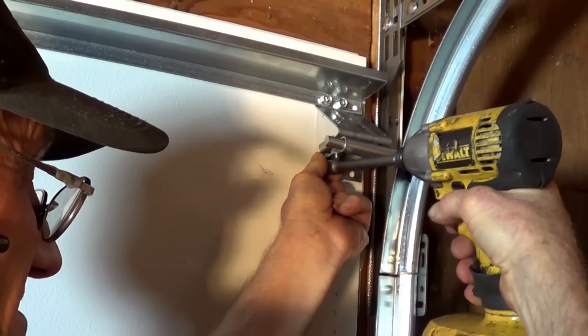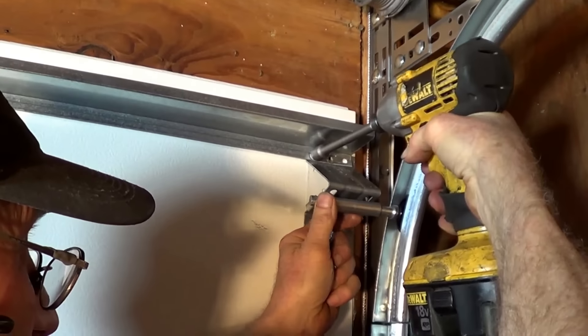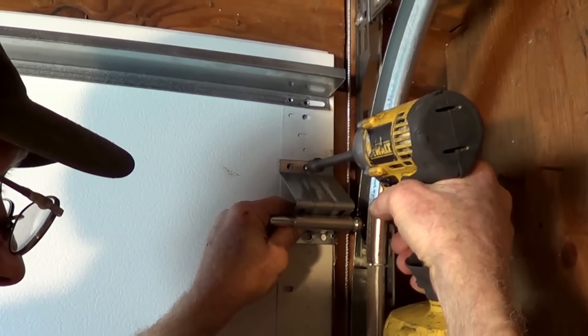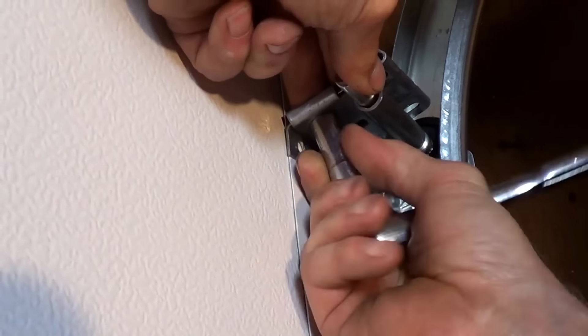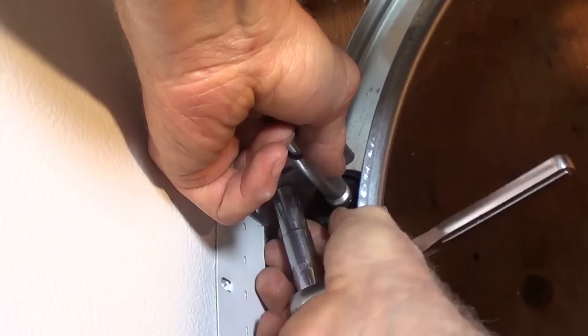To do this, remove the screws securing the fixture to the door. Then lower the top fixture an inch or two and secure the screws with a drill or impact wrench. Next, adjust and secure the roller carrier. Notice that the roller is closer to the section.